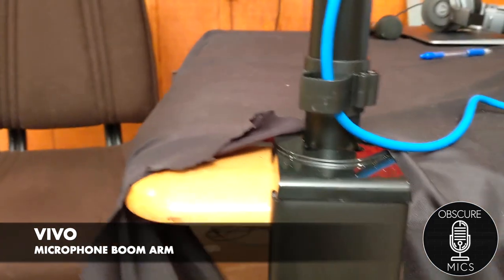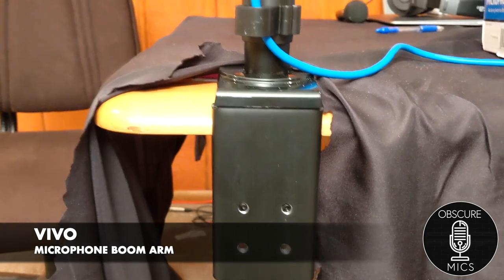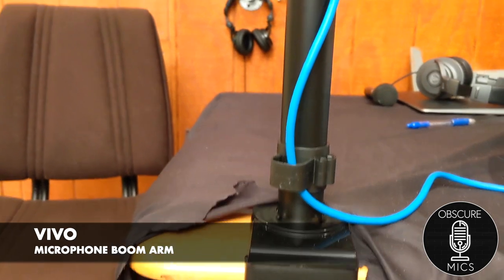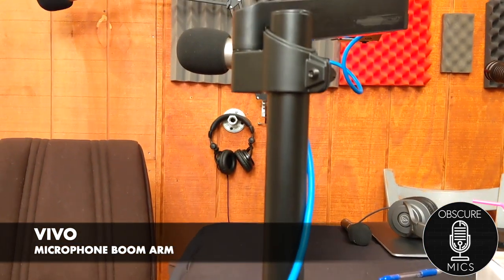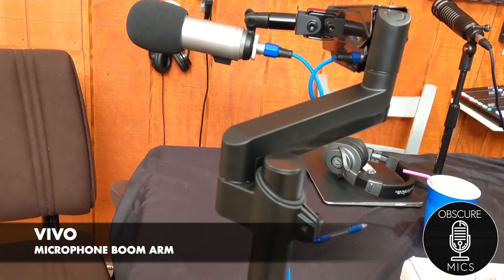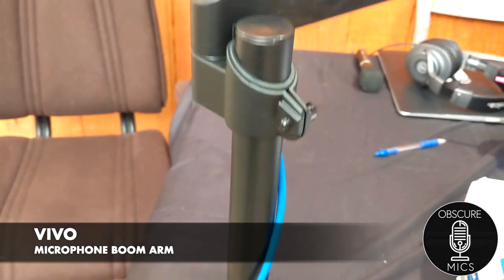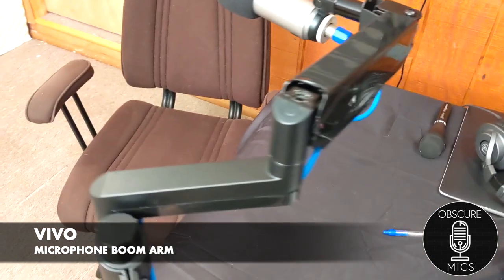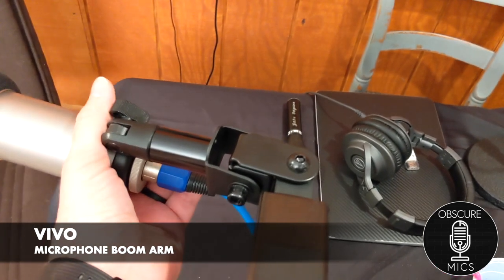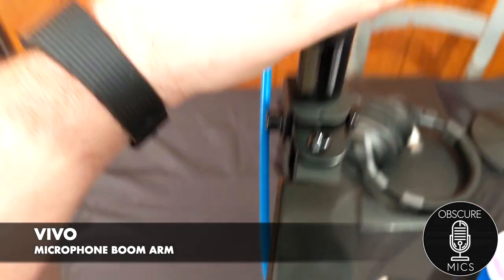Here is the VIVO boom arm and here is the mounting system. It's a very solid metal mounting system. You can also mount this in the center of the table — comes with an adapter to do so. There's a shaft, then a connection there. It looks plastic on the outside but it is all metal.